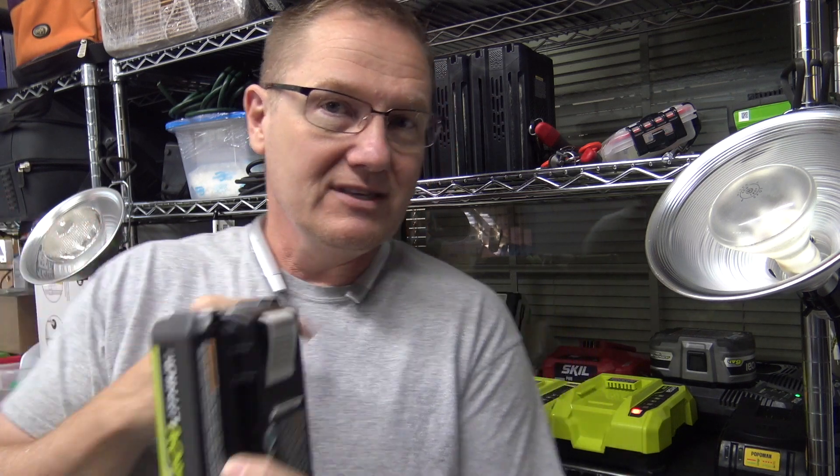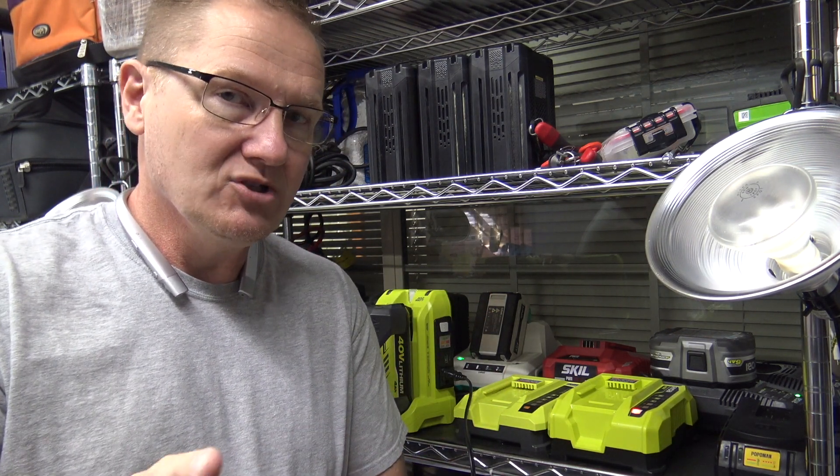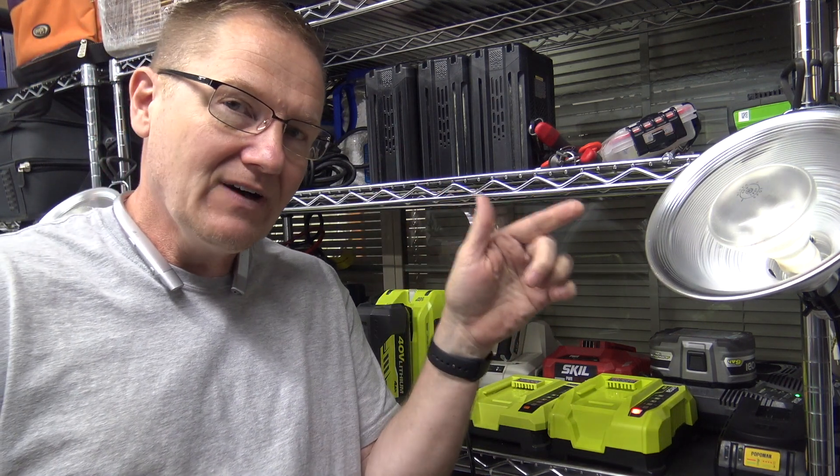Now we're going to be doing two different lights. This is a 150 watt bulb over here. This inverter is a 300 watt inverter, so using a consistent draw of 150 watts should not be a problem and it should last a period of time — we're going to find out. The other bulb is a 65 watt bulb.